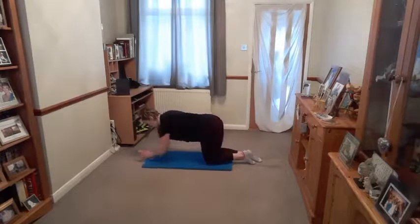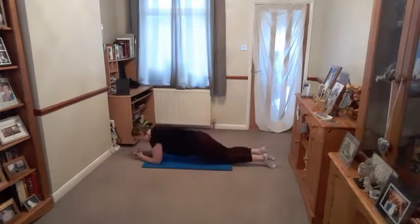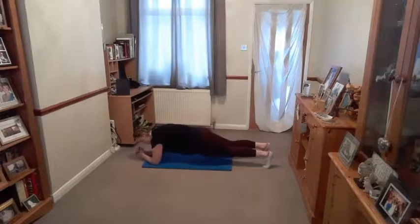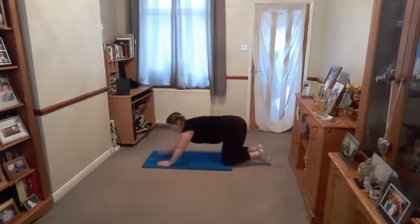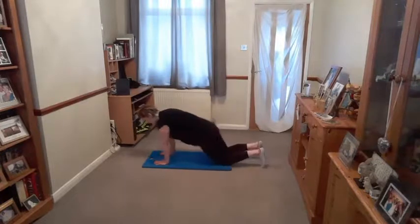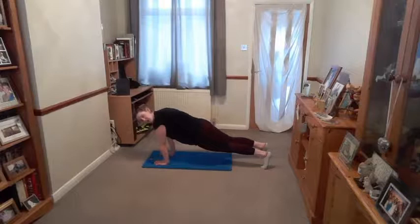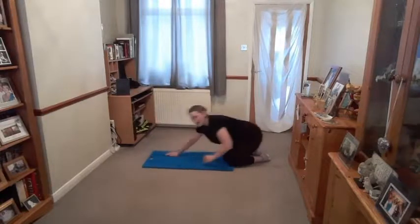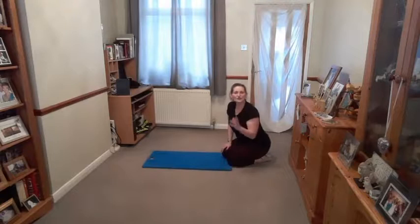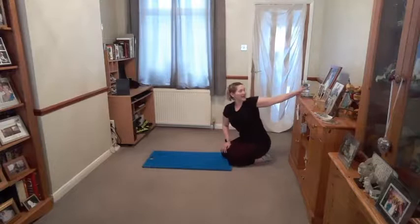From here, bring the forearms and elbows in, lowering the bottom down into a leg pull. Knees are down at level one. Come up onto your toes and lift the knees for level two. If you want level three, you're going to come back up onto the hands. Make sure the bottom isn't in the air — you've got a nice diagonal line coming from the back of the head down to the heels. Remember, you can change levels — if you do a couple at a high level and then think you've had enough, come down a level, that is absolutely fine.